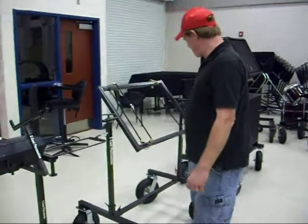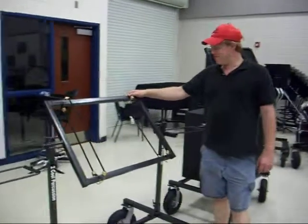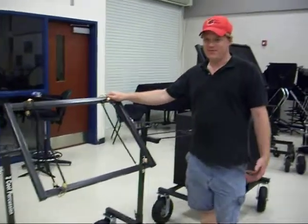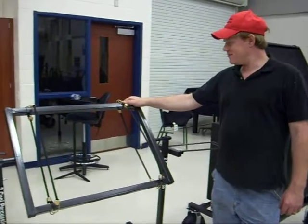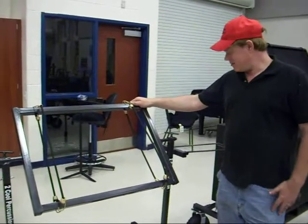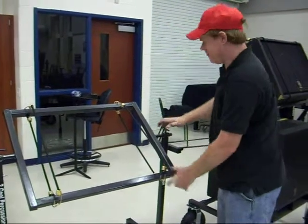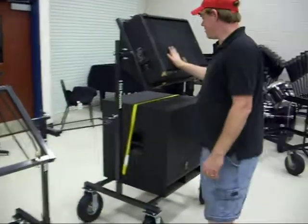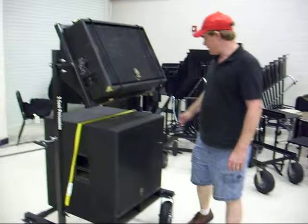And here's our single speaker cart again. But the other speaker is in the equipment trailer right now with the Cadets — they're doing a Memorial Day parade right now, so we're coming back a little bit. But the same thing: angles. And again, the double speaker — we use the strap to hold it down, and you can pop it down and then bring it back.